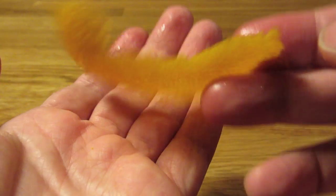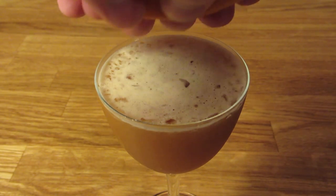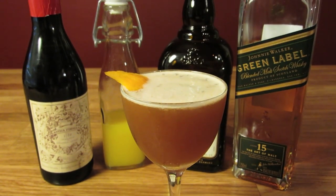Cut a fat swath of orange peel, being careful not to cut into the white pith. Express the oils of your orange peel over the drink, rub it along the rim of your glass, and drop it in for garnish. And there you have it — the Blood and Sand. Enjoy.